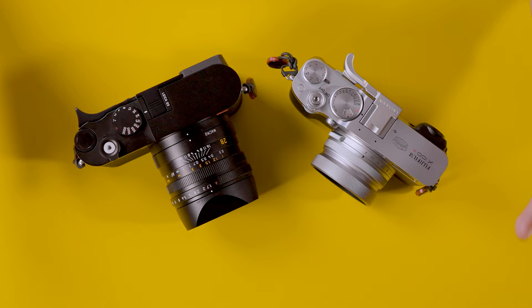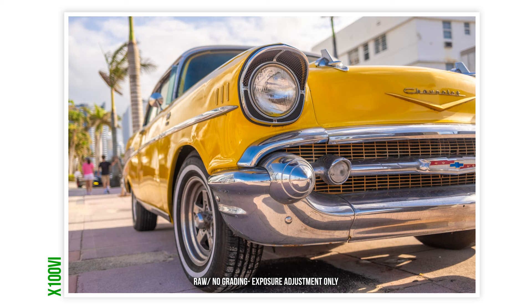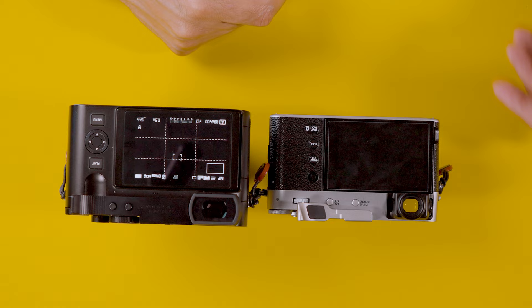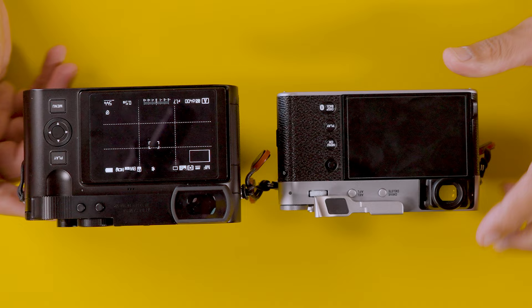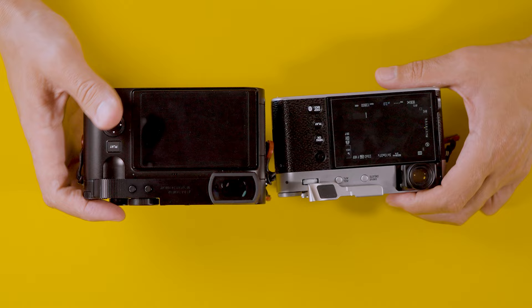The size of both cameras is similar, and the weight is also fairly similar — the Q3 is slightly heavier. Both have a simple dial configuration. I shoot these cameras in aperture priority, which I think is the most fun way. Both are rangefinder-style. The Fuji X100 VI has a hybrid optical-electronic viewfinder, trying to emulate a rangefinder like the Leica M11, but it is not a true rangefinder — there's no coupling with the focusing mechanism. The Fuji X100 is just an autofocus camera.